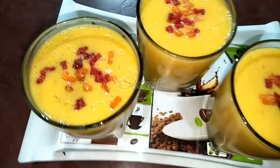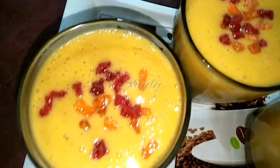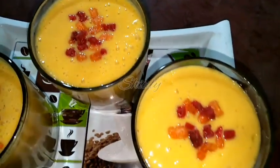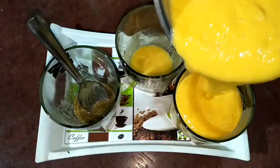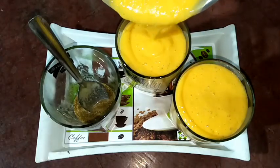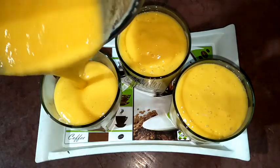Hello guys, here is Shiuli and you are welcome to my kitchen. Today I'm going to show you how to make mango lassi. Lassi is a popular Indian drink made of basically curd, and today I'm going to make mango lassi in three different flavors — all of them are very yummy and refreshing.